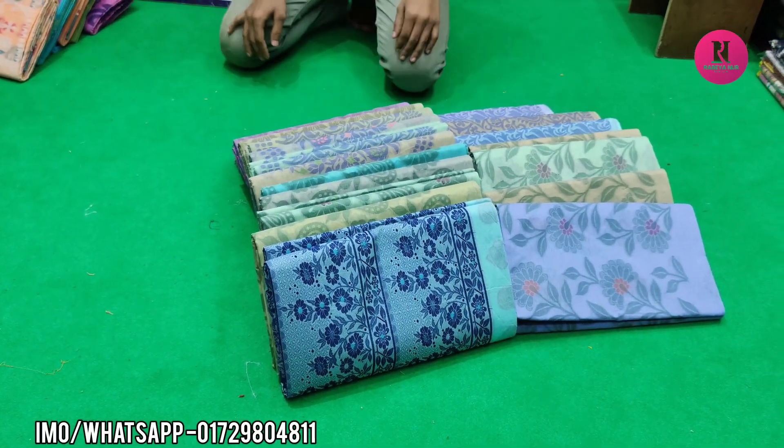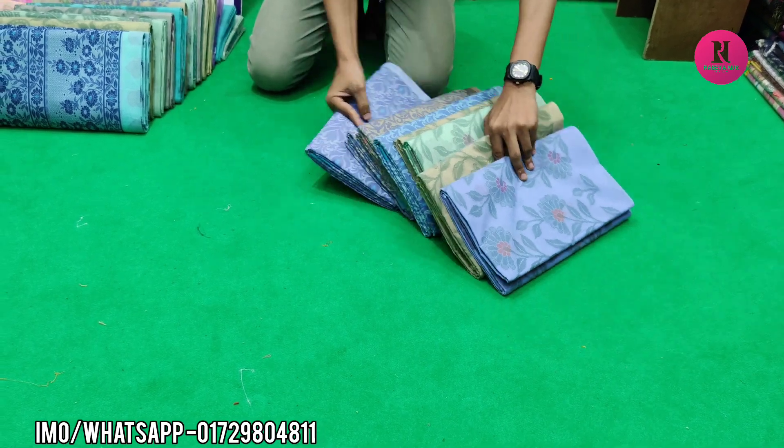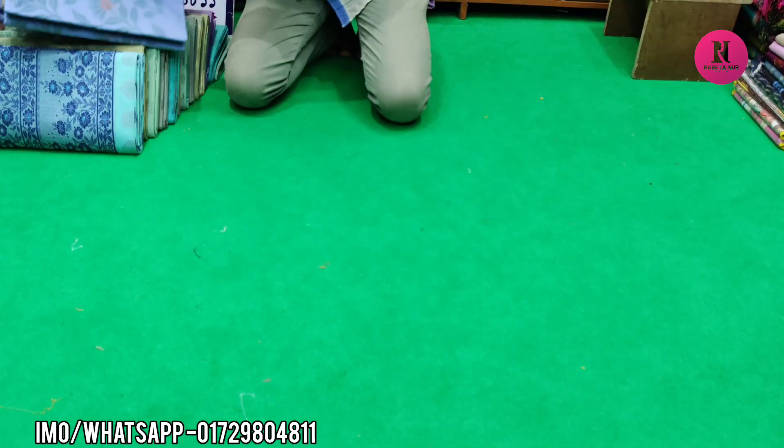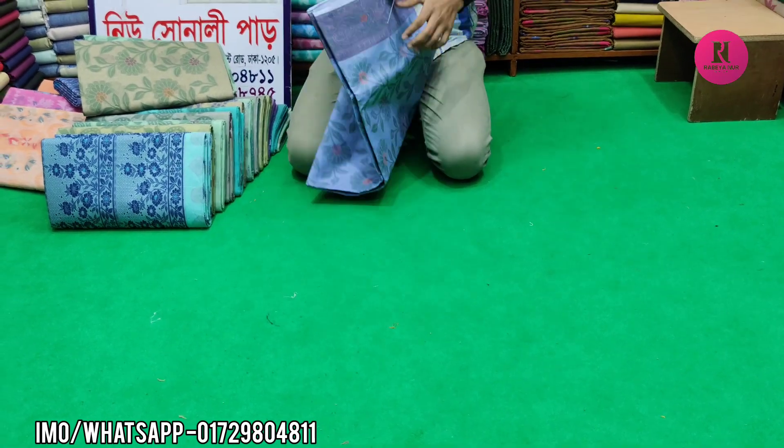Hello friends, Asalamu alaykum. This is a silk box. I have seen the cotton box. It is a silk box.